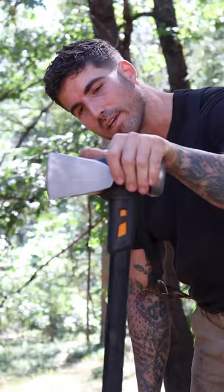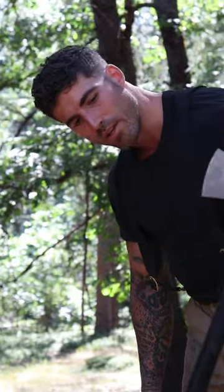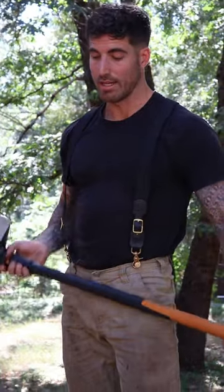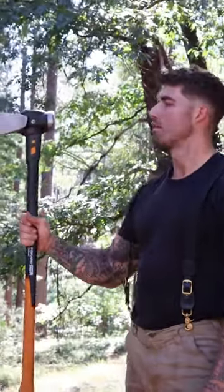My only real gripe with this thing — the only issue I have with it — is just this fiberglass handle. It sends so much reverb and shock back into my hands and forearms. Still doesn't beat the real thing, but damn this thing is pretty powerful. It can one-hit pretty much any piece of wood I got out here right now. I give it a 2.8 out of 10.